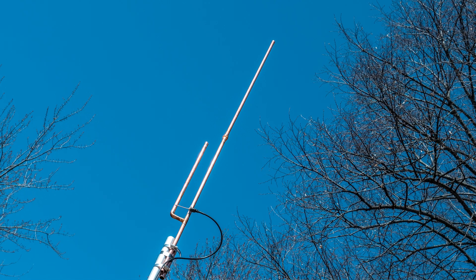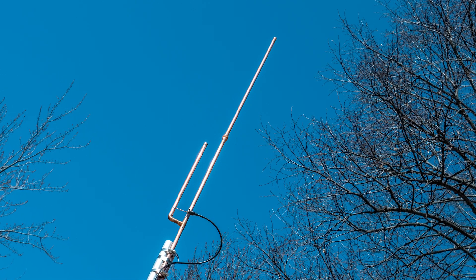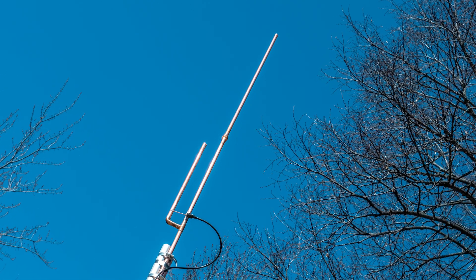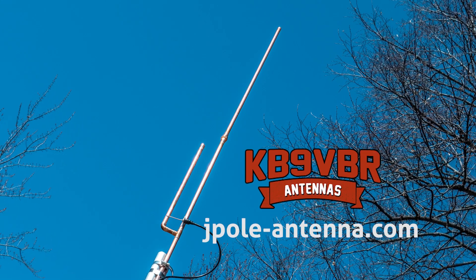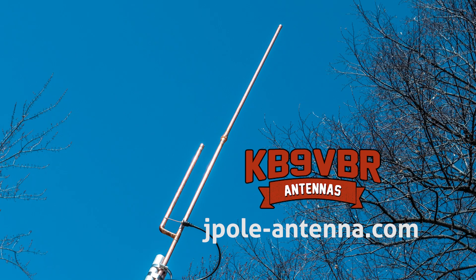KB9VBR antennas are simple, effective, and affordable VHF and UHF antennas for amateur radio, MERS, public safety, and GMRS - made in the USA with quality parts. Get yours online at jpole-antenna.com.